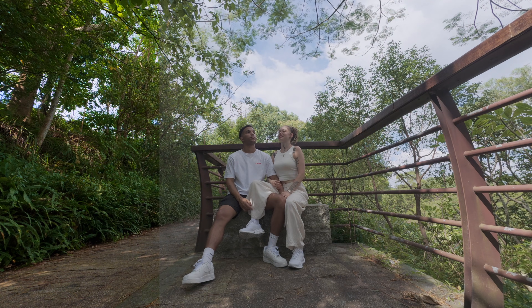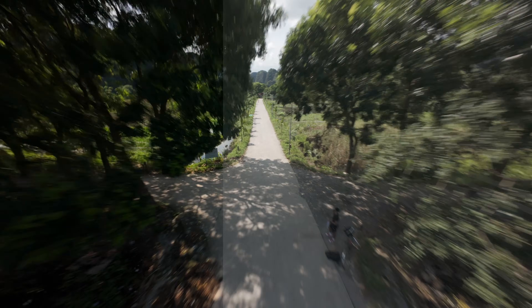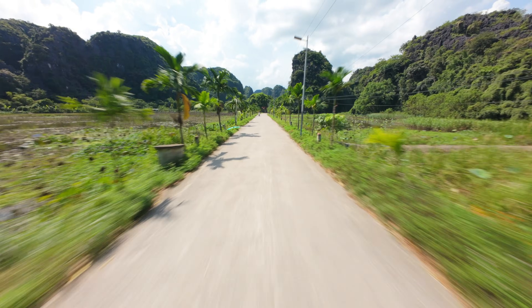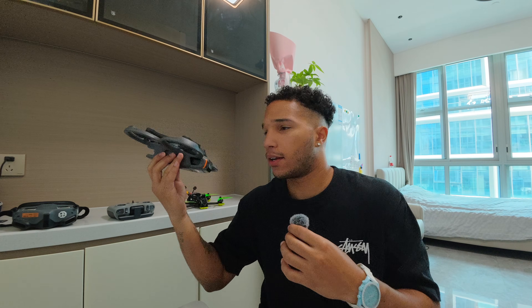We're talking about how to color grade D-Log M, or how to color grade all your DJI camera footage so that it just looks good and you can consistently get a look that looks like your phone or something that just looks natural all the time. This is going to work if you shoot on an Osmo Nano, an Action 6, or even an Avata 2. As long as you can shoot in D-Log M in 10-bit, which pretty much all DJI cameras now do, your footage is going to look good.